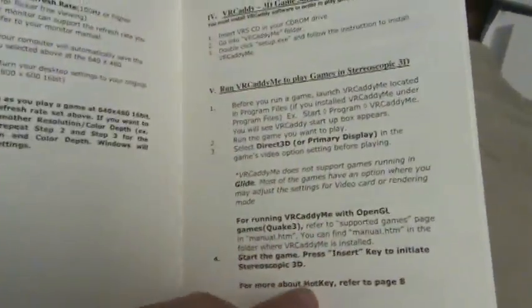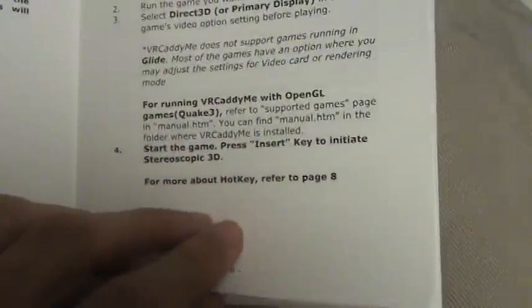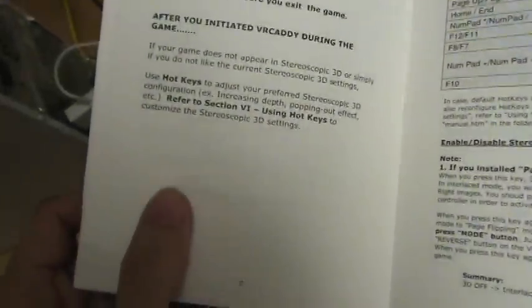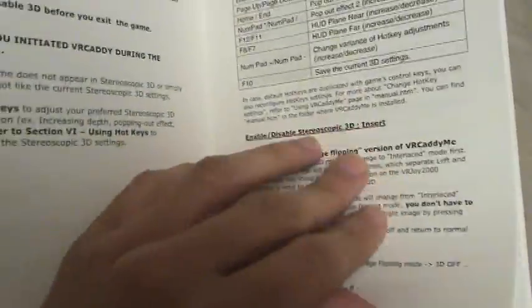It comes with a CD, which I've tried to use, but the software is probably obsolete — it's asking if you have certain video cards which you probably don't use anymore. Some old Raydown cards or some old ATI cards, whatever.